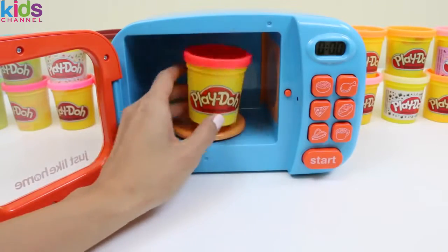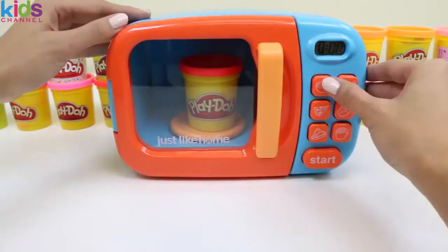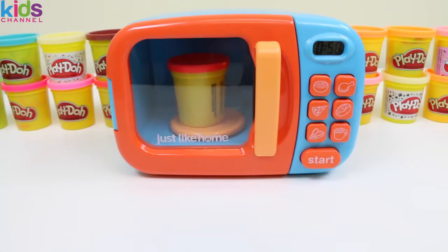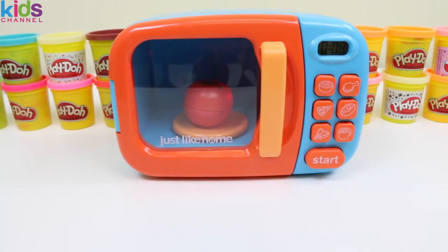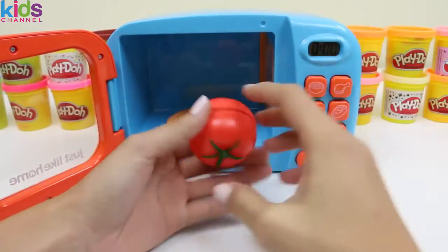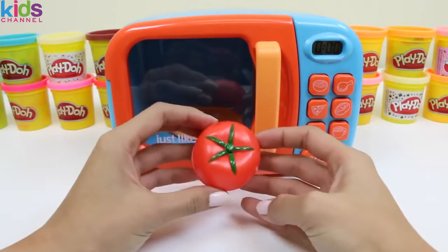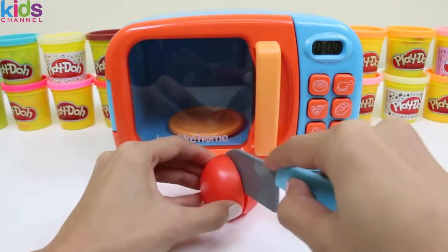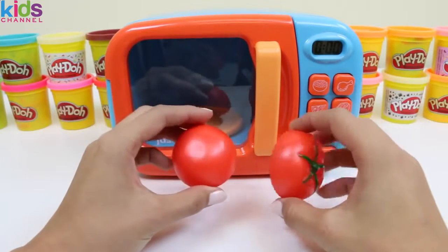Now we'll put in red play-doh. Do you guys have any guesses as to what it's going to turn into? A tomato! Tomatoes are full of antioxidants. That'll help prevent you from getting sick. So I guess you could say, a tomato a day keeps the doctor away.